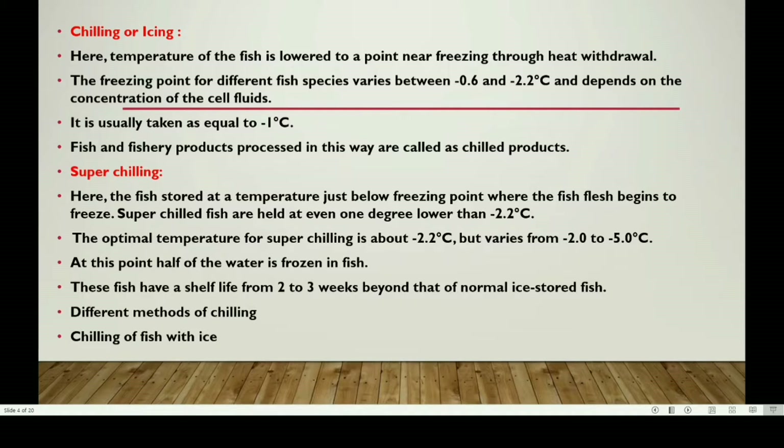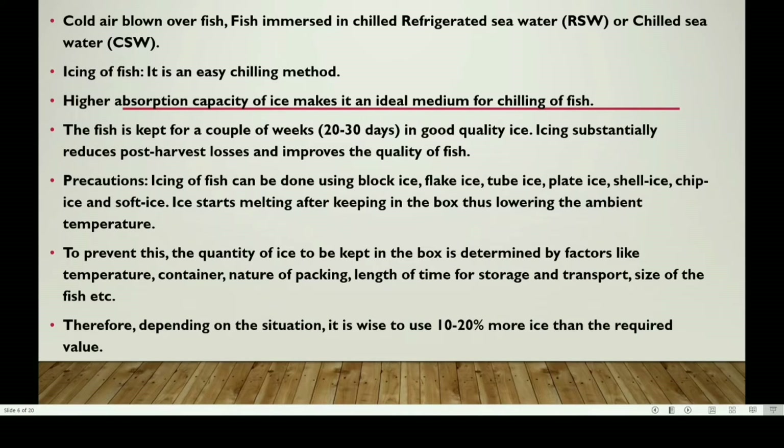There are different methods of chilling: chilling of fish with ice, cold air blown over fish, and immersion in seawater. Icing of fish is a very easy method of chilling. Ice has a high absorption capacity, making it an ideal medium for chilling fish.